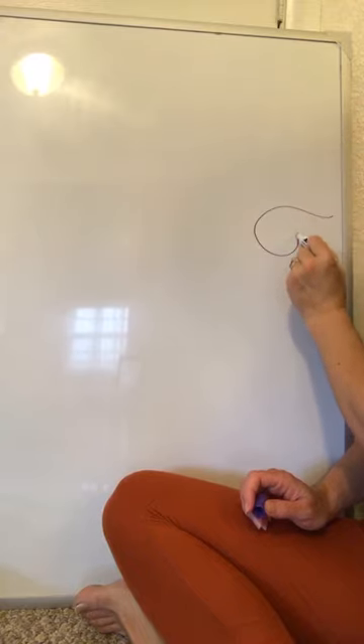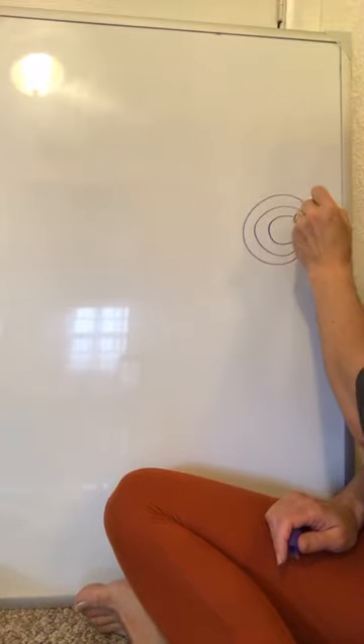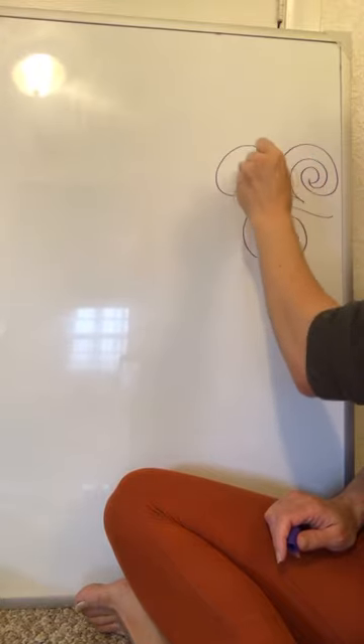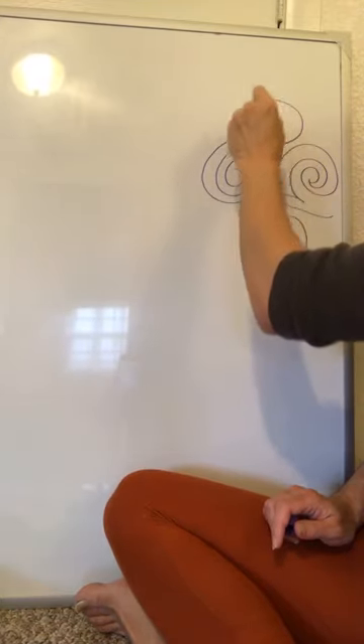I'm going to do that swirl and echo it from the inside and end over where I started. And I'll do that same thing in the other direction. It's starting to lead off to the side — that's great. I'm going to do one of these.